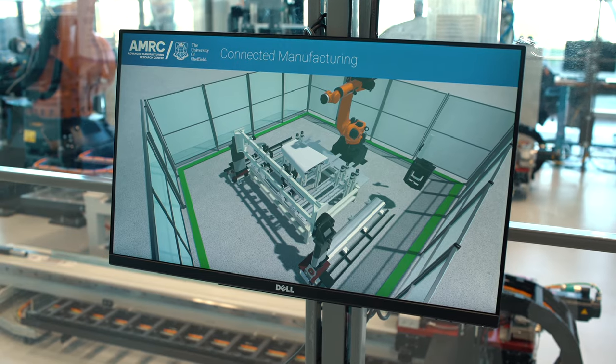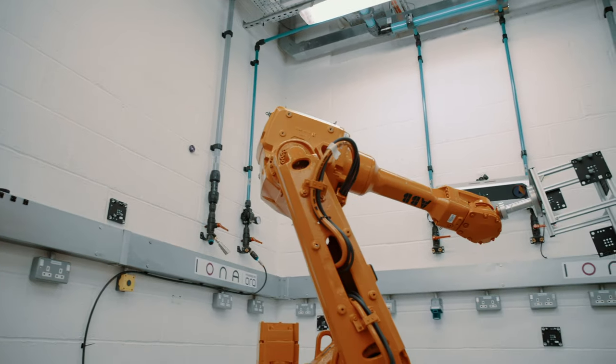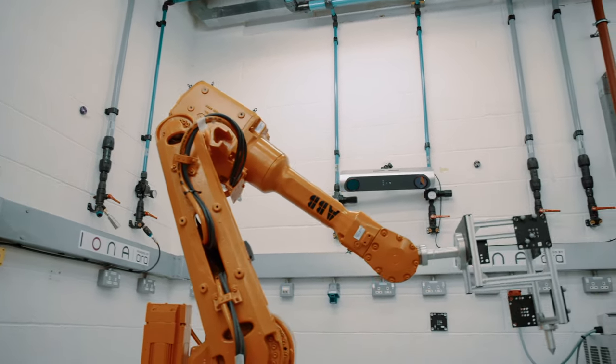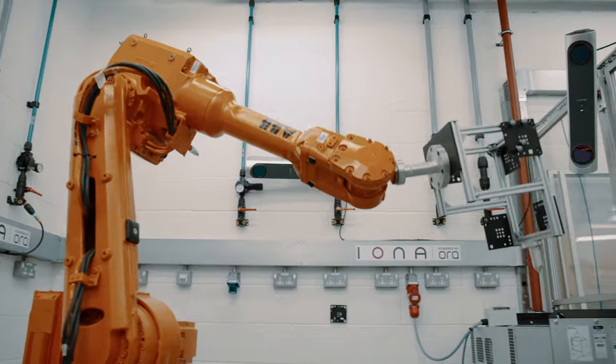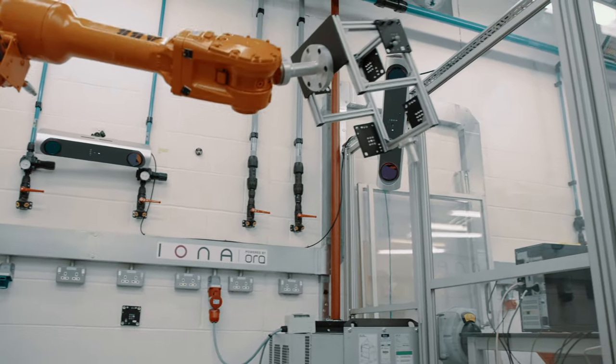The second stage where we can use this data is as a process enabler to increase the accuracy of an automated process. We can do this in a number of ways — we can achieve a better alignment between the work object and the robot itself, and we can also use our data to perform a calibration in situ on the robot.